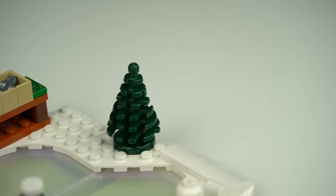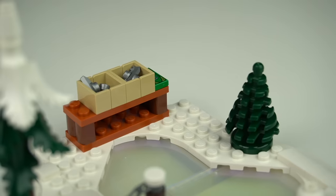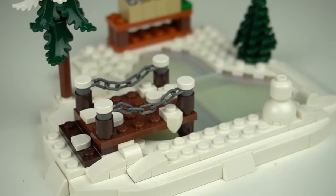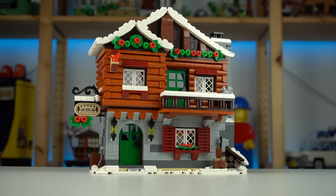Surrounding the small lake there's a small dark green spruce tree element, a bench with two sets of ice skates to rent, a small pier, and a simple snowman. Before checking the lodge, I'll just highlight the minifigure selection.